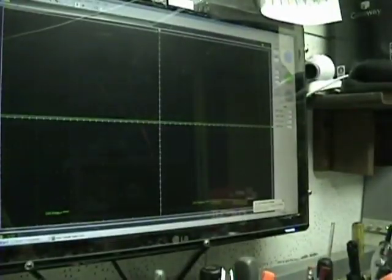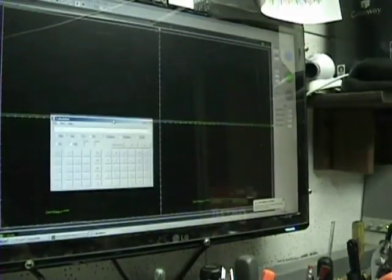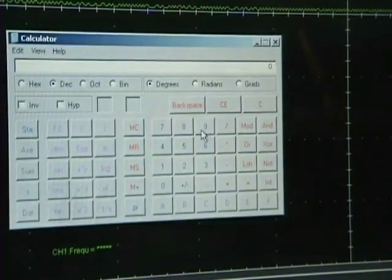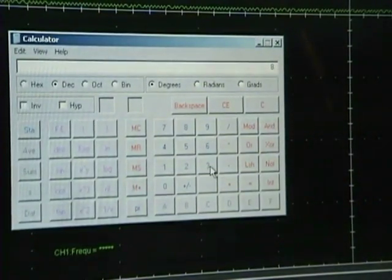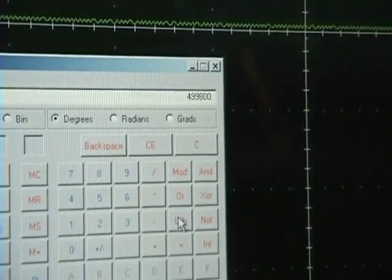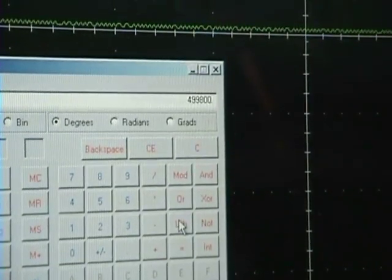So there you go, that's all I got for you. Let's do the calculations really quickly — we had 8.33 kilohertz, so 8,330 hertz times 60 is 499,800, so damn close to 500,000 RPM. There you go, hope you all enjoyed that.